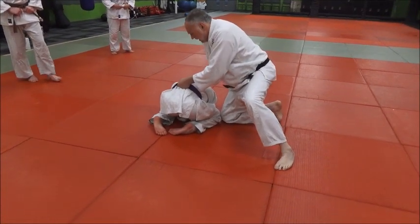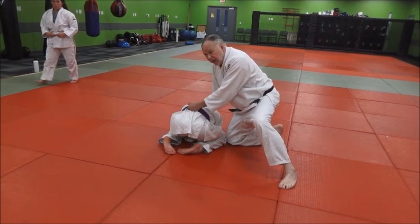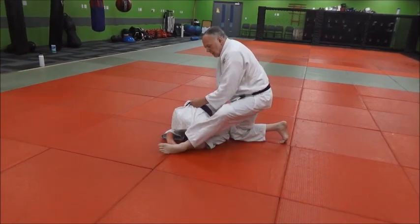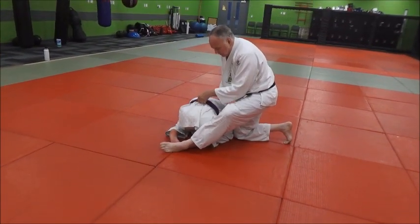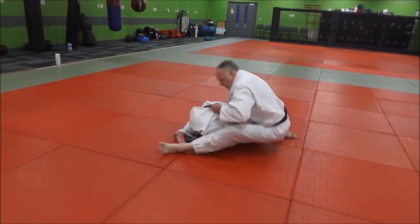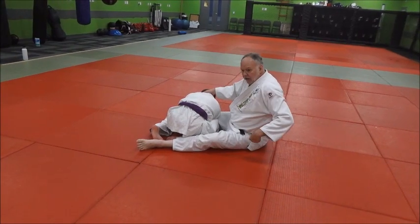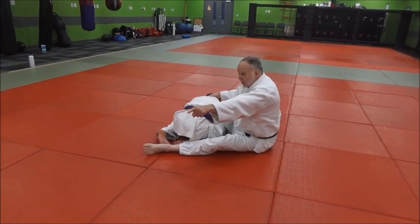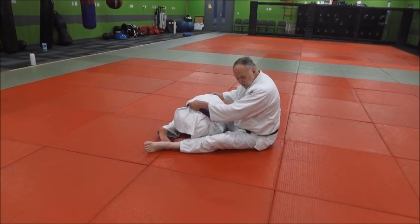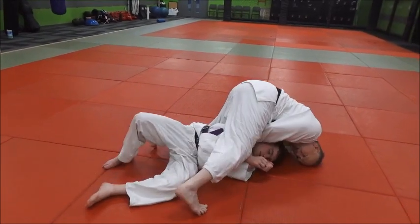I'm on my toe here. What I'm going to do with my other leg — it's like Tani Otoshi on the mat. I'm going to wrap my foot around here. I want to wrap here and prop back here, and I'm going to roll him toward his near side hip — not directly back. I want to roll him this way. Never let go of anything. Wrap him over, come right over on top of him.